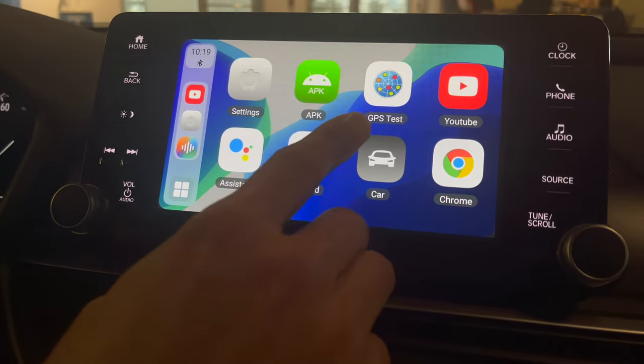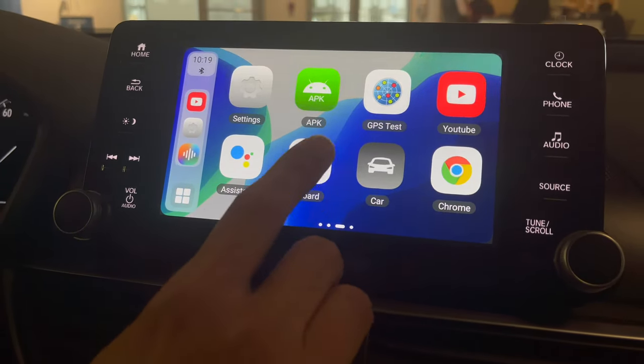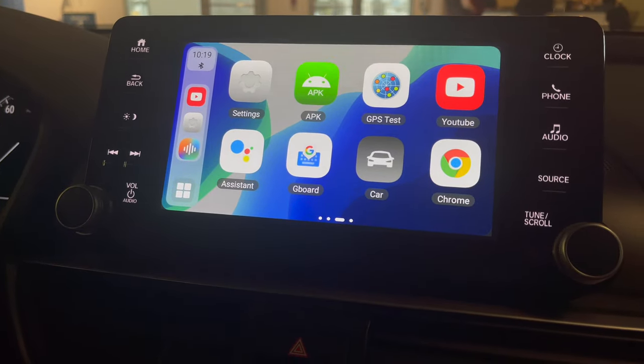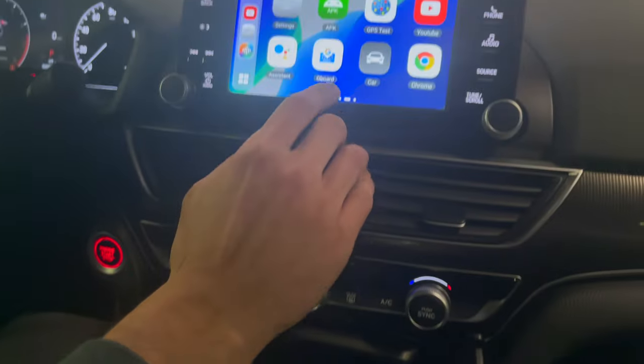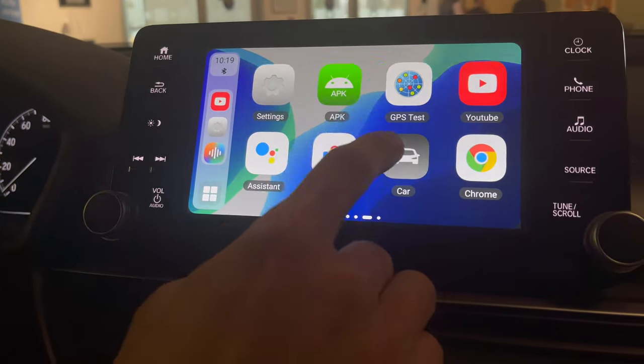For GPS, if you want to use it, you want to keep the module in an outside area so it can get a clear signal. The GPS system works out really great.